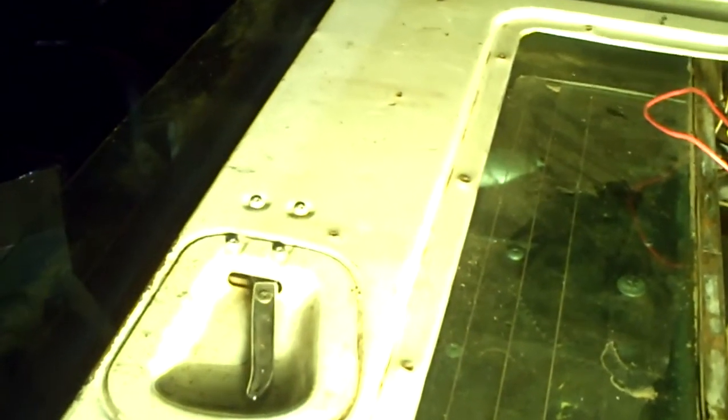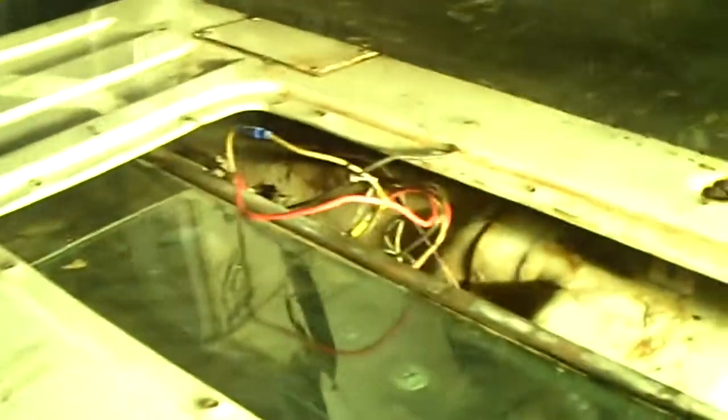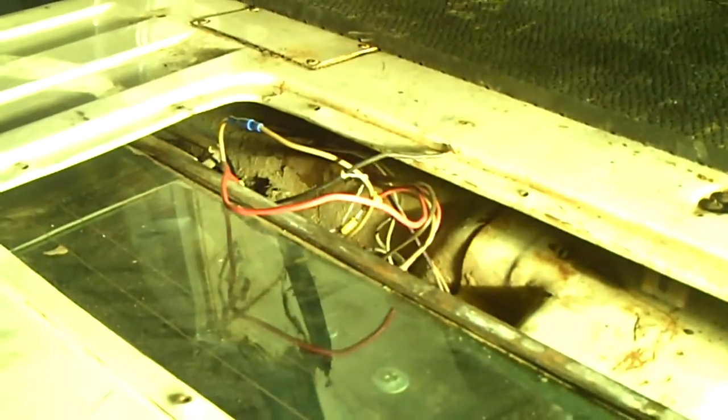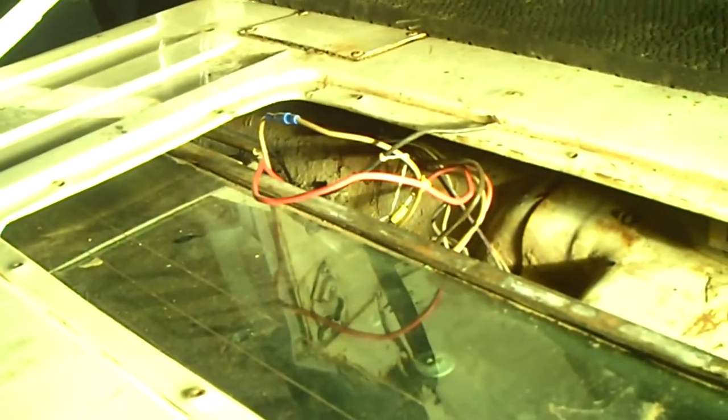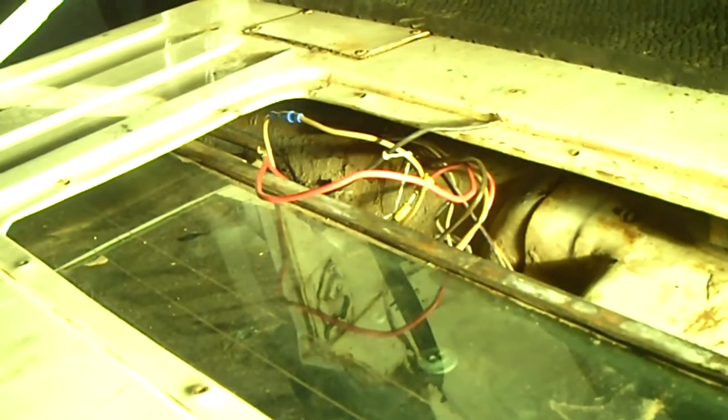One of the first problems I encountered, as many full-size Jeep owners may have, is the window wouldn't go down. I didn't know if it was the switch, the actual motor, or a strip in the wiring. Found out a little too late that the motor did work — all I had to do was hook up my battery charger to the positive and negative terminals and reverse the polarity to get it to go up and down. So before you go sticking your hands inside — it's a really tight squeeze — maybe check the wires, hook it up to a battery charger or spare battery and see if it's not the motor. I should have done that first, but sometimes I'm a knucklehead and I learn things the hard way.